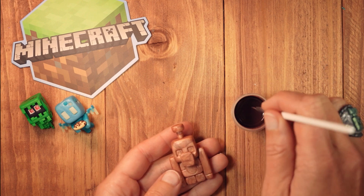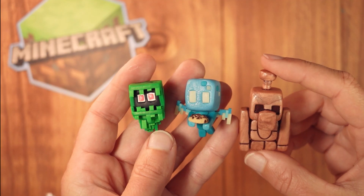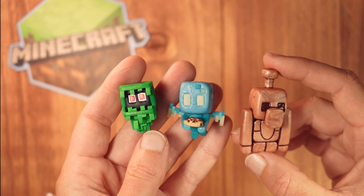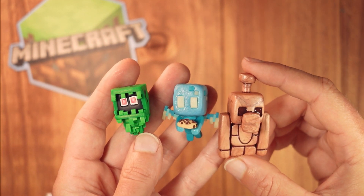Now that he has baked and cooled down, I will be painting in the crevices with some brown acrylic paint. I have now completed the glare, the allay, and the copper golem. I honestly would be happy with any one of these getting the vote and being brought into the game, but I think I'll be voting for the allay during Minecraft Live.